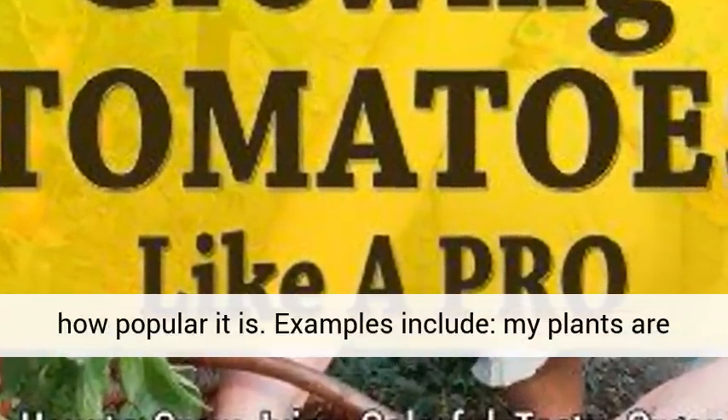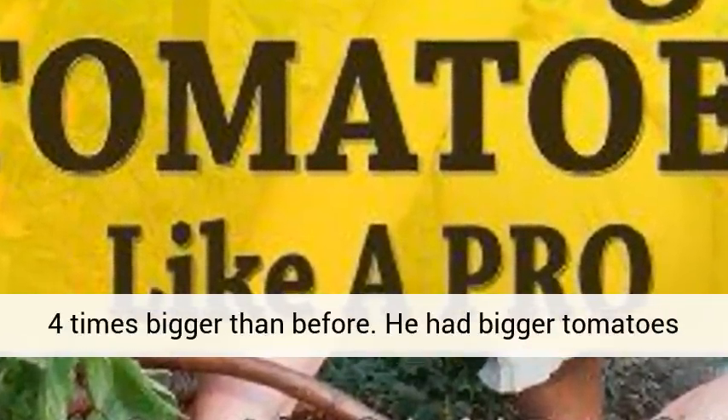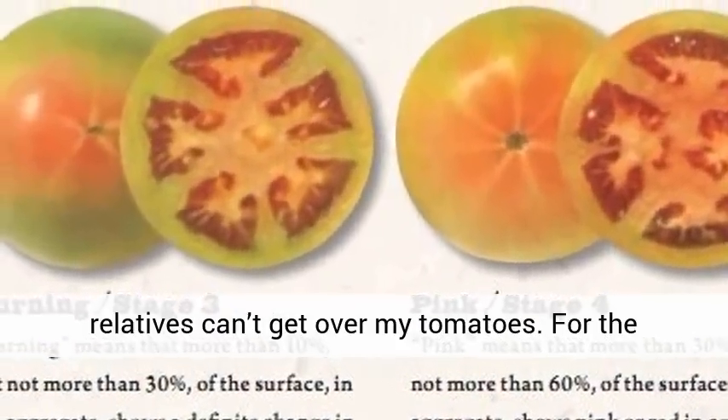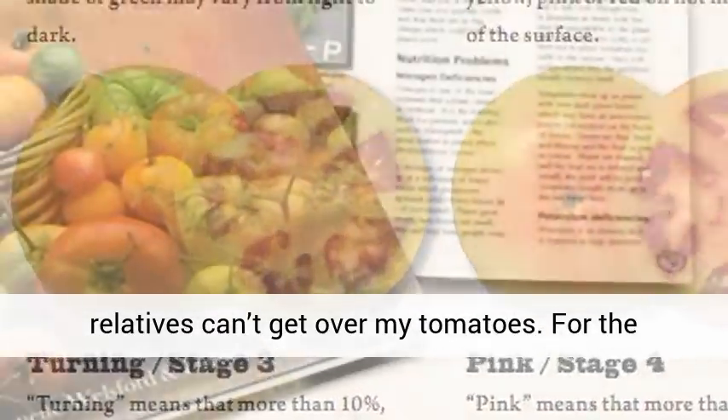Examples include: My plants are four times bigger than before. He had bigger tomatoes this year than he ever had in his life. My relatives can't get over my tomatoes.